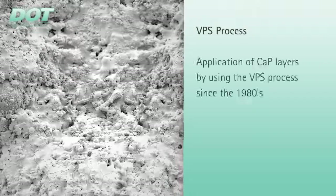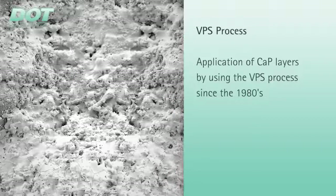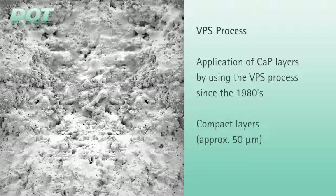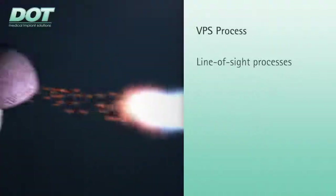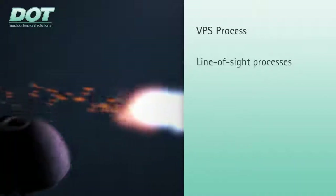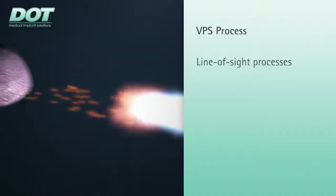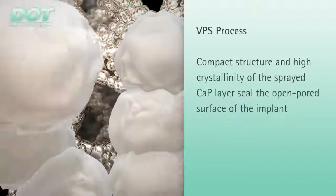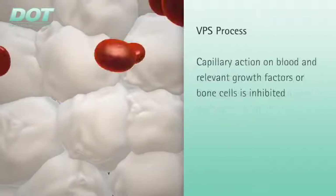Calcium phosphate layers have been applied onto implant surfaces since the 1980s using the vacuum plasma spray process. These coatings are compact layers with a layer thickness of 50 micrometers. Thermal VPS processes are usually termed line-of-site processes, meaning the implant is only coated where the thermal process jet is directly applied. Due to its compact structure and high crystallinity, the sprayed calcium phosphate layer seals the open-poured surface, reducing capillary action to blood and all relevant growth factors or bone cells.